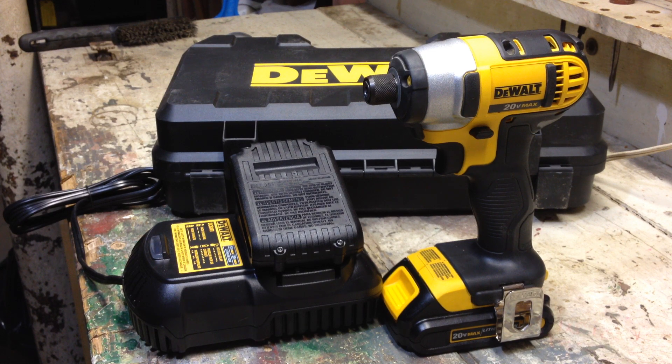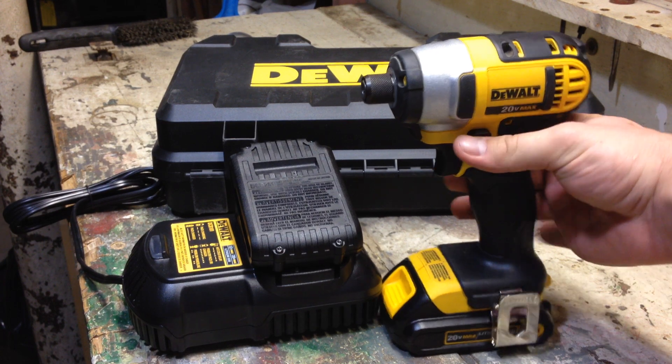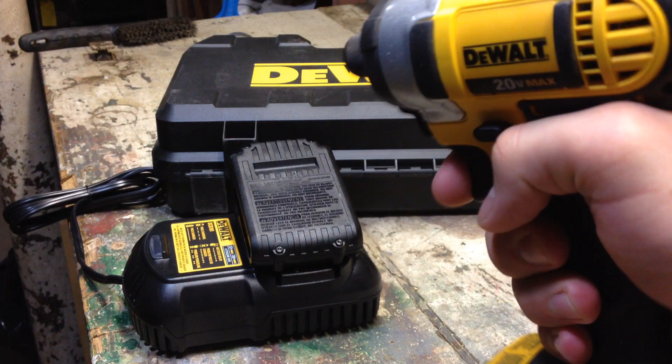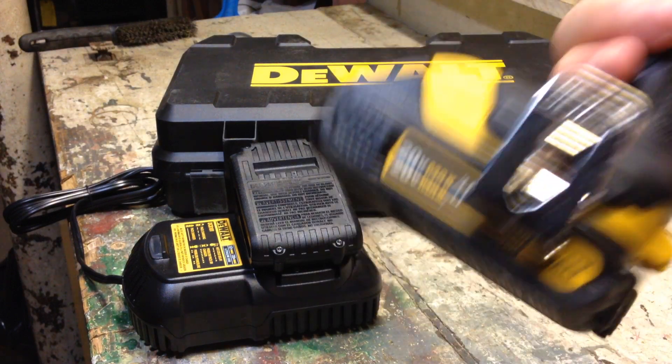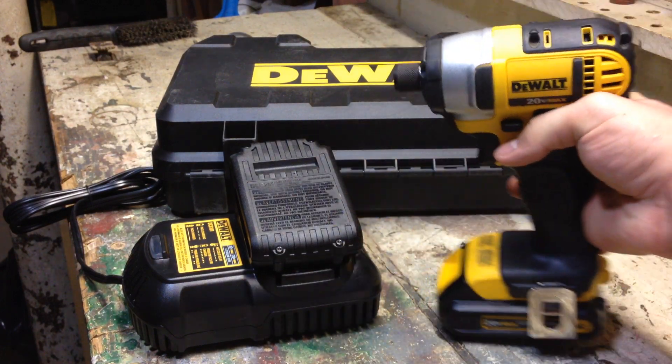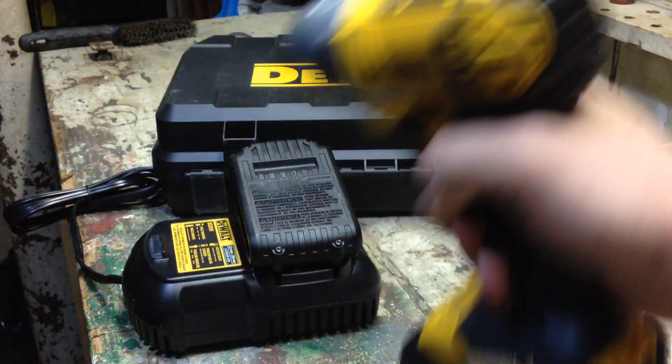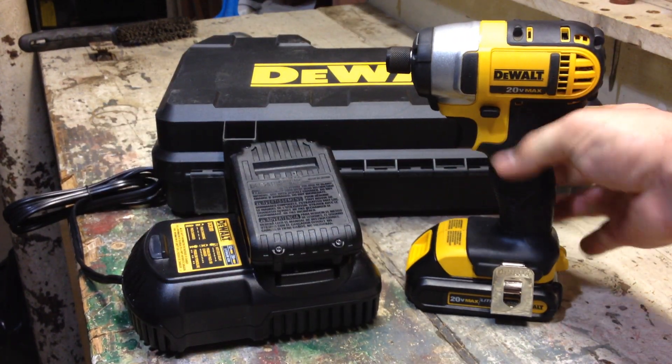A couple of quick specs: from front to rear you're looking at 5.5 inches. The weight of the drill is 2.8 pounds and the drill is really nicely balanced. You're not getting any top-heavy lean forward, and the battery is not pulling the drill down. So basically wherever you put your hand it's going to go with that — it's not going to fight you with the weight.